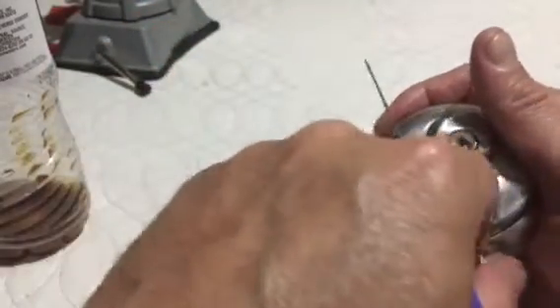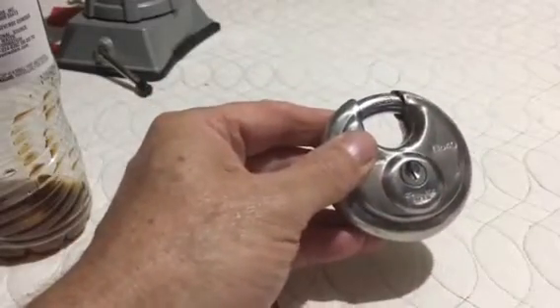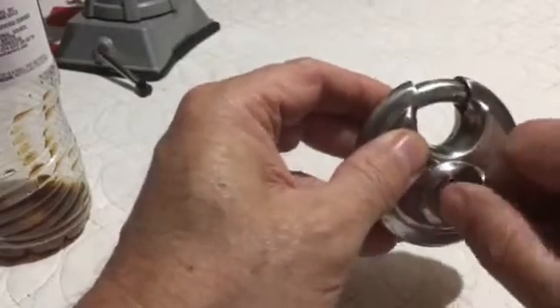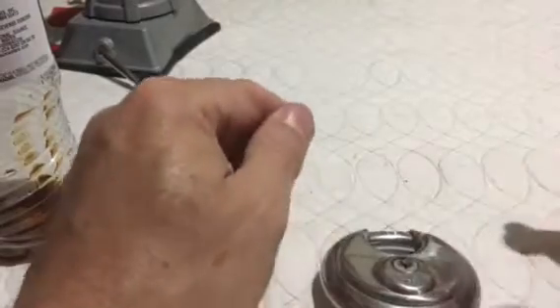Lock it back up. Key still works. That's all I had — have a great day.